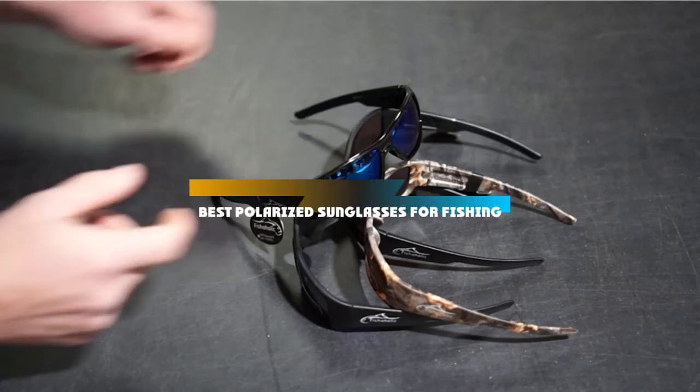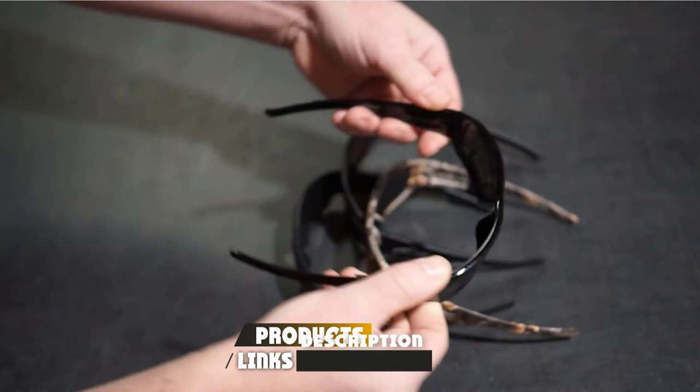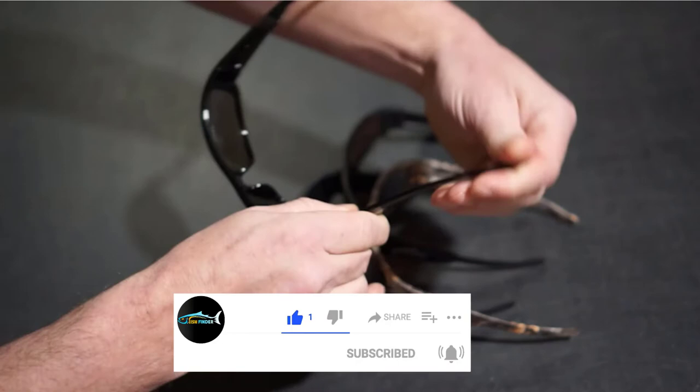If you're looking for the best polarized sunglasses for fishing, here's a list you must see. We made this list based on our personal preference and sorted it based on their features, prices, quality, durability, and reputation of the manufacturers and customer feedback. We've also included options for every type of customer. So let's get started.